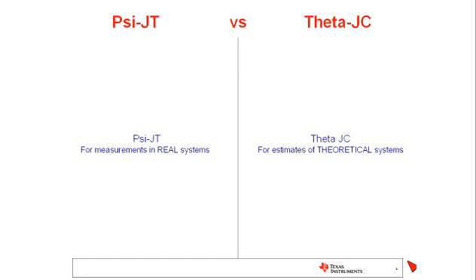I realize ThetaJC is not always used that way — oftentimes it's used for measurements in real systems. I'd like to explain why PsiJT is the better parameter for real systems, which is oftentimes what customers are looking for: measuring the top temperature of the device and using that to estimate the junction temperature. Let's look at how PsiJT and ThetaJC are measured when those values are created and published by the component supplier.